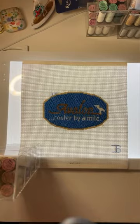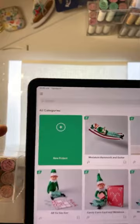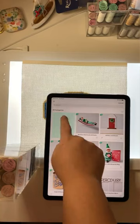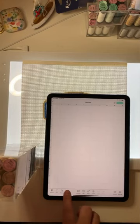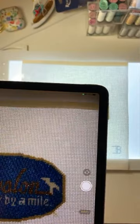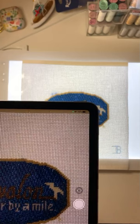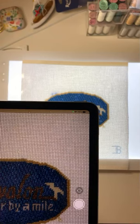On your iPad, open Design Space, which will bring you to this page. Press 'New Project,' go to this button down here that says 'Upload,' then 'Take a Photo.' Set your iPad on the tower you've made and make sure the camera gets the image you're trying to capture. It's really important that the canvas is on a flat surface and that your iPad is also on a flat surface, because any tilt can make your final board come out distorted.